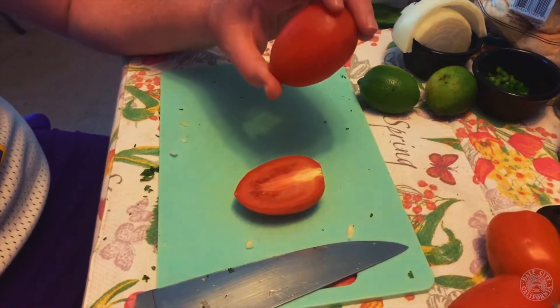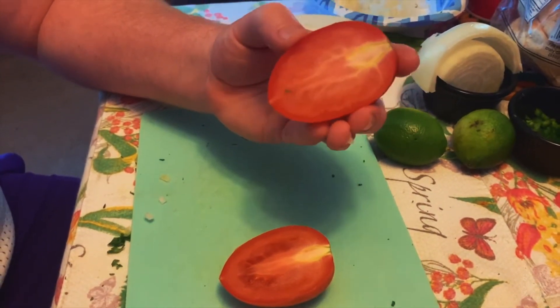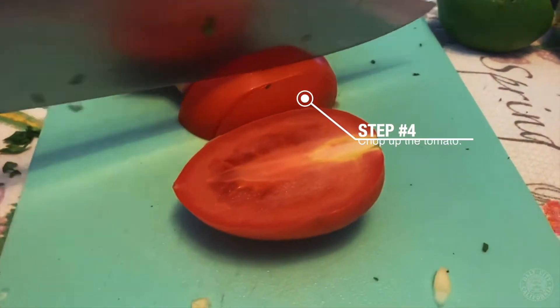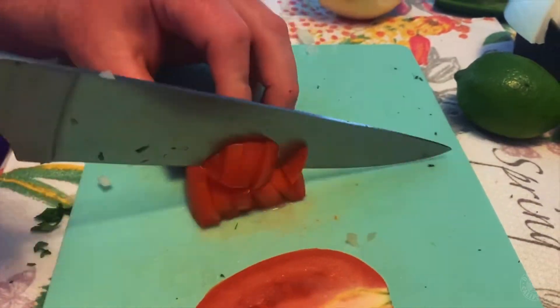The next ingredient for the pico de gallo is Roma tomatoes. These are a little more firm and don't have so much fluid. I'll show you the same technique — go down with your knife, and then once you're done cutting straight, flip your hand around and start cutting the cubes.